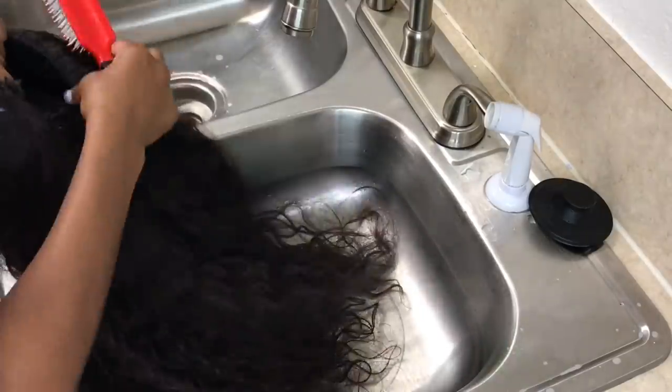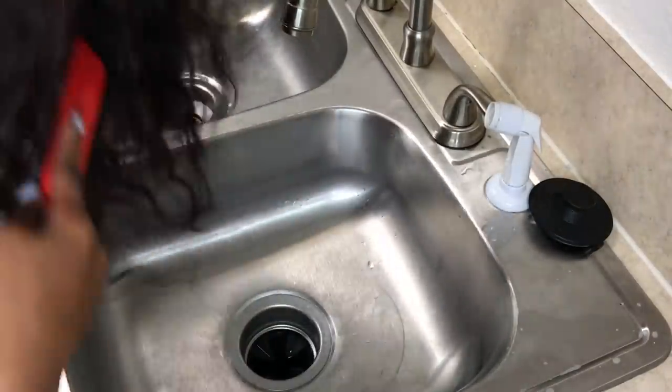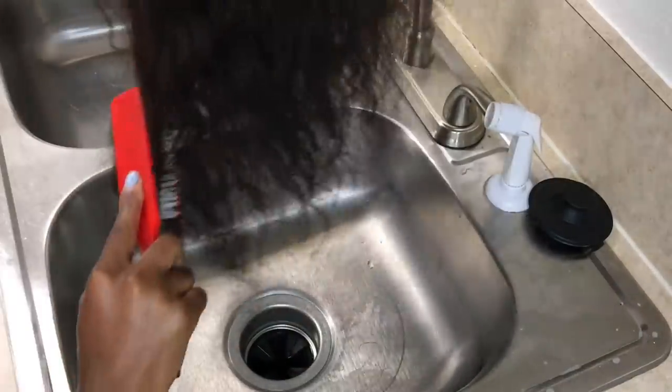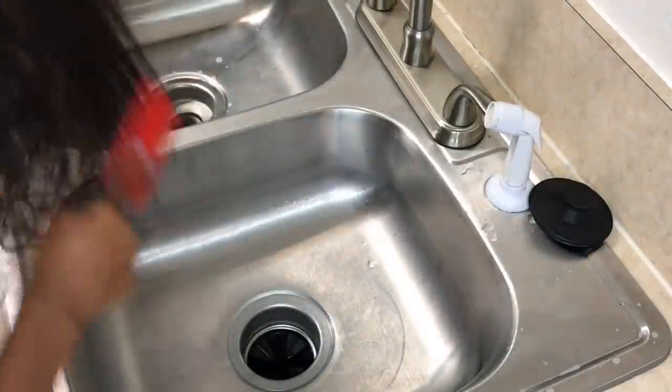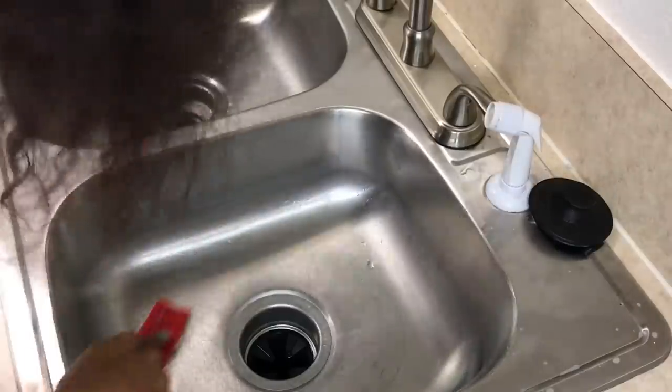So the first thing you want to do is brush out and detangle the hair thoroughly before putting this hair in any kind of water. It is always best to detangle the hair before placing it in any kind of water, because the water can lock in any tangles that are already in the hair.